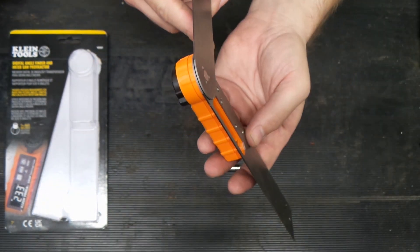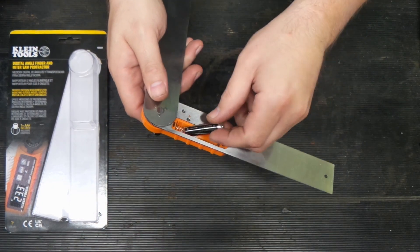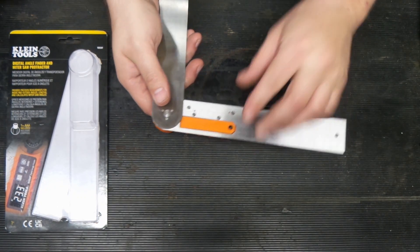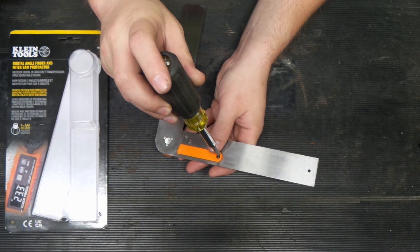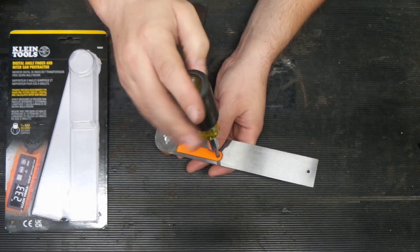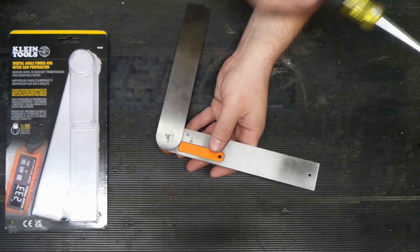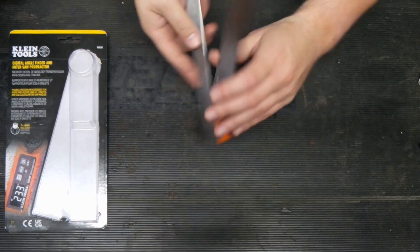It looks like it won't be too bad to clean if this thing grows on you at some point. So let's put the battery in, put that back in here, and run our screw in. I'm going to turn it backwards so I can feel it start — and we're just going to snug this. We're not going to kill it. Snug — that's all you need.